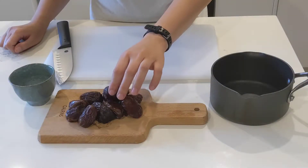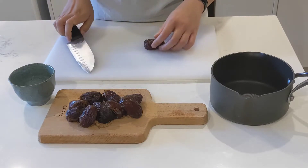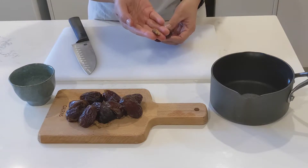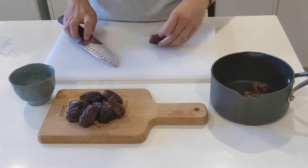To remove the pits from the dates, just take a knife and make a cut on one side. Break it open with your fingers and take out the pit in the middle. Voila! If you bought pitted dates, you can just skip this step.